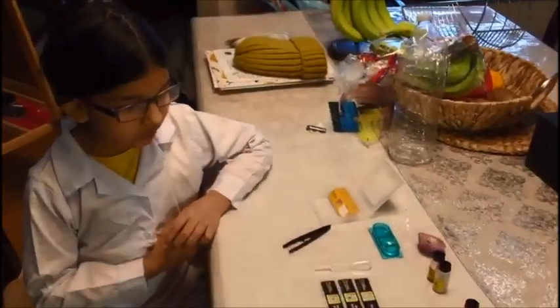Hello everyone. Today I have a National Geographic Microscope and Science Kit.